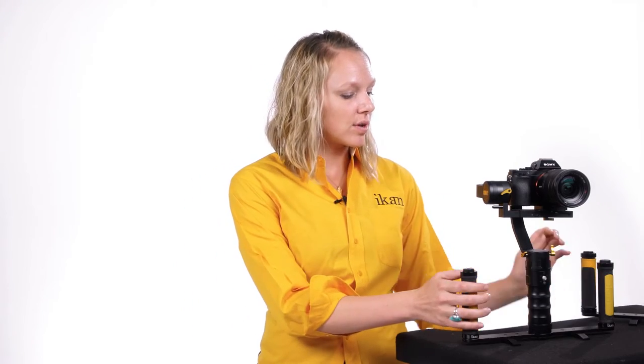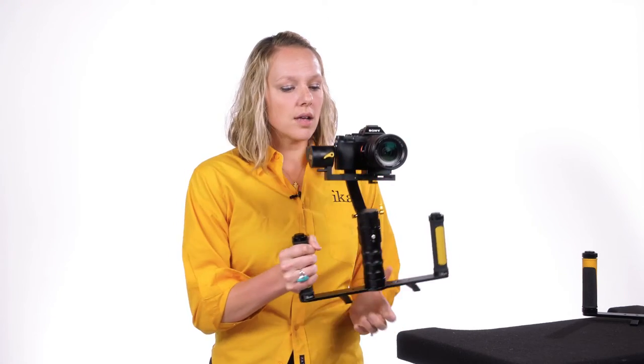When you are ready to start shooting, you can attach your MS-1 or DS-1 and pick it up and go. It works in all three modes: lock mode, follow mode, as well as inverted mode.